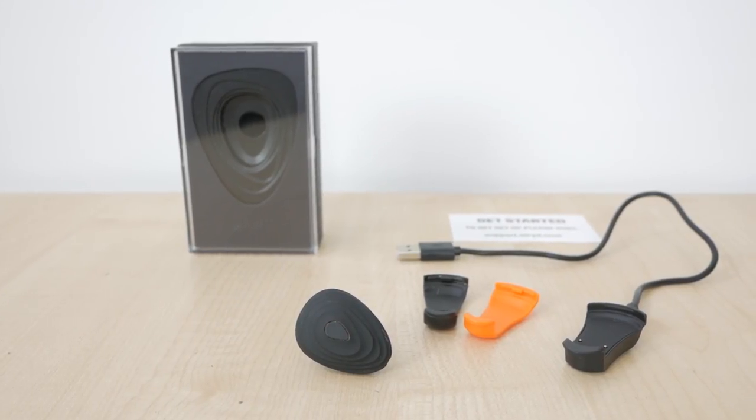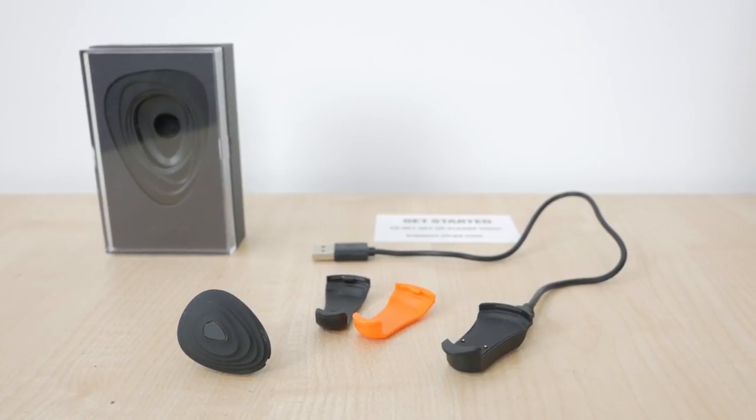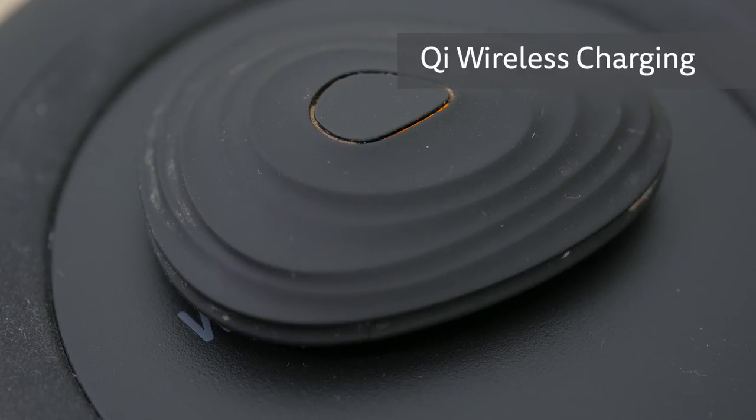In the box you get the Stride pod itself, a wired charging cradle attached with a standard micro USB cable, and two shoe clips — one black and one orange. It's not well advertised, but it also supports Qi wireless charging and charged fine on the cheap bedside wireless charger I use for my iPhone X.